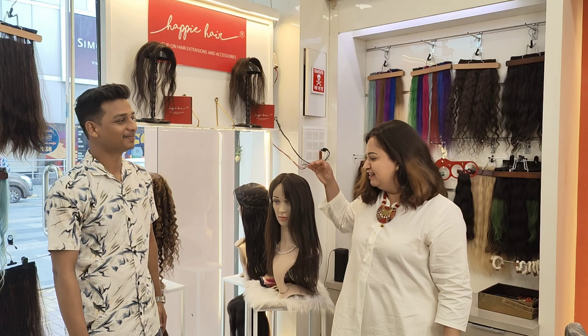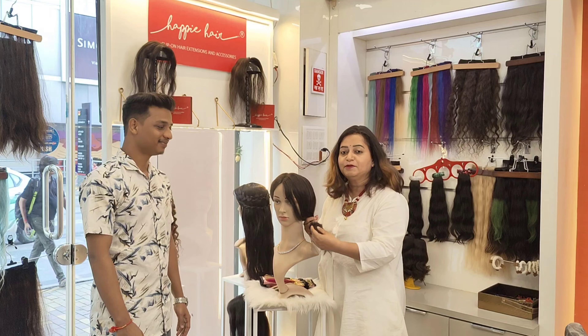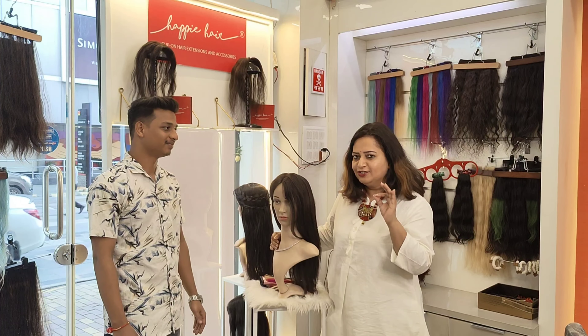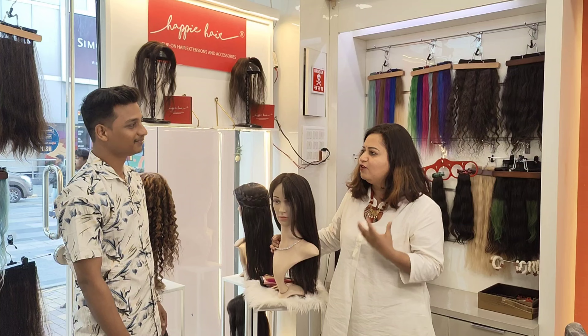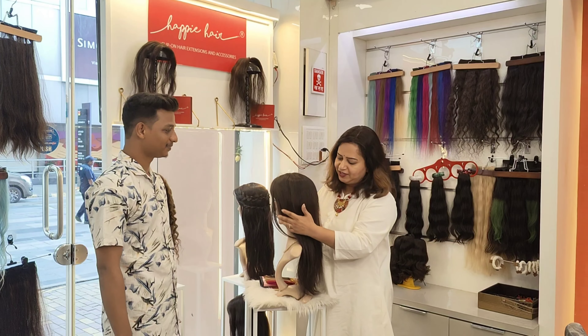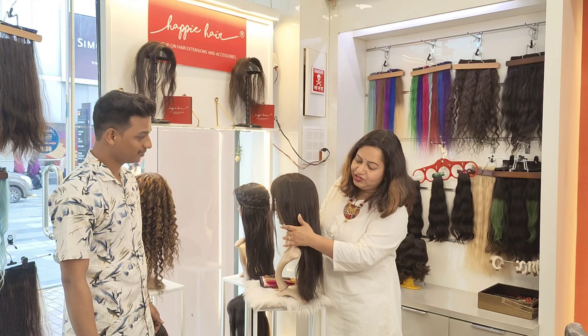This is a RemiPure human hair wig, purchased by a client who is really fussy about the hair colour. Today I am talking to Teddy about what he has planned for the colour and customisation of this wig. You can see this is a natural black straight hair wig.